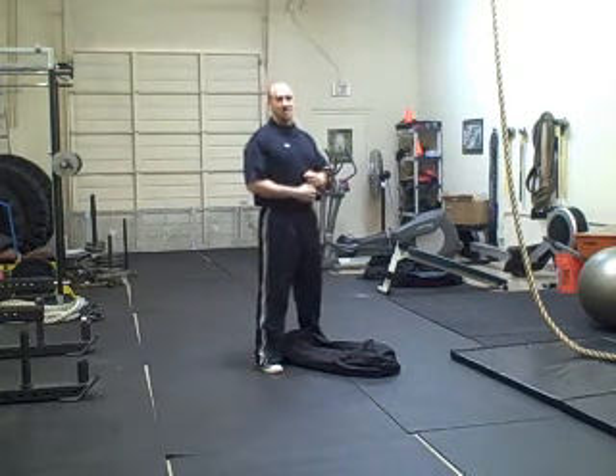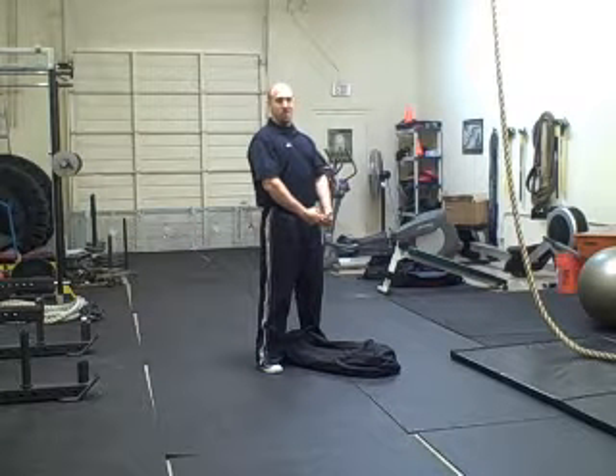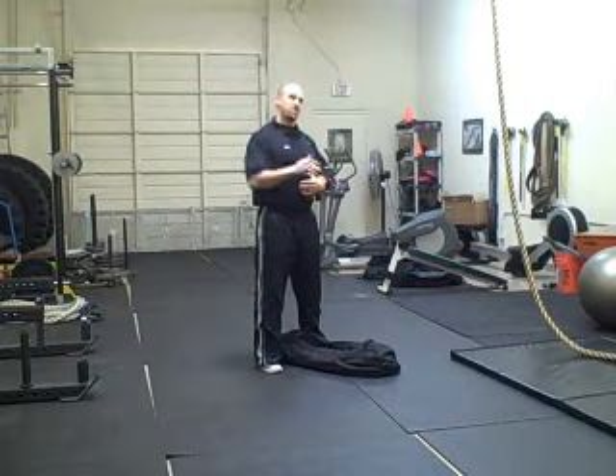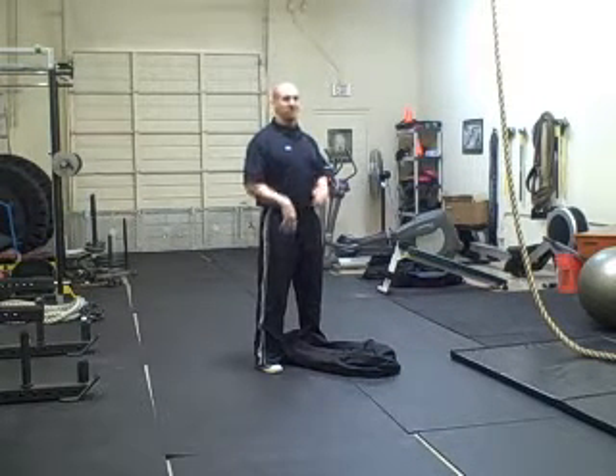So what we're going to do to correct this exercise is the bear hug squat. Because of the weight distribution of the bear hug squat, it allows us to drop into a deep squat. Almost universally I have found that people who do this exercise squat with a more upright back, and ultimately this is what we want.